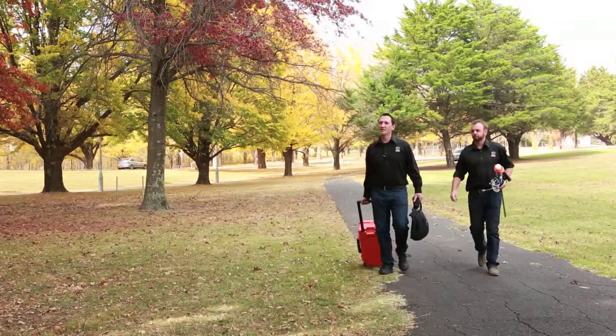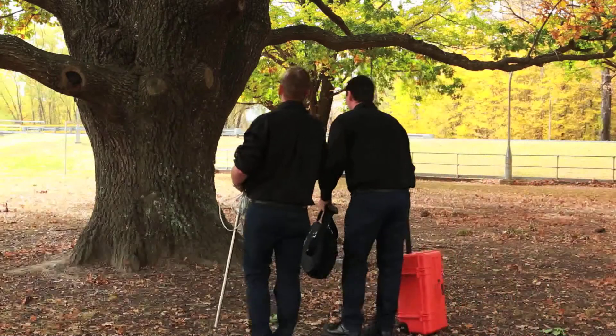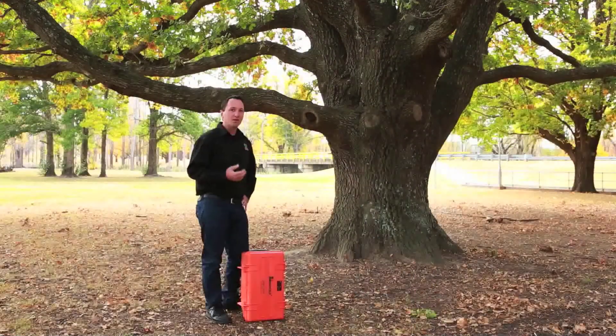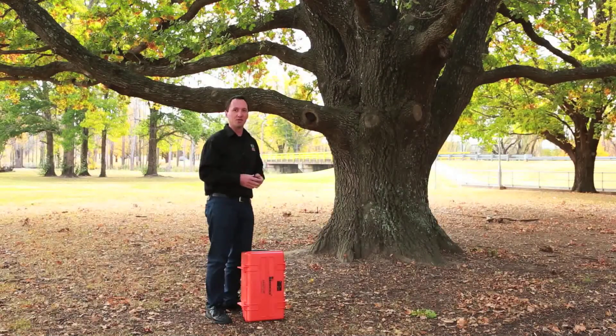Today we are in Armidale in New South Wales, Australia. We've been asked to inspect this oak tree here for signs of possible decay. We're going to use the tomographic method, also known as the Arbotum, to basically do an x-ray of this tree to see what it looks like on the inside.